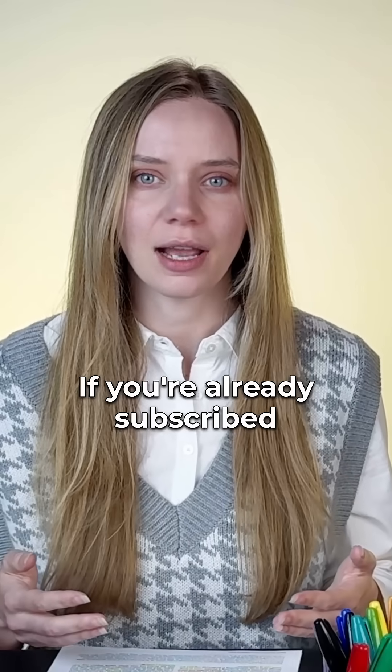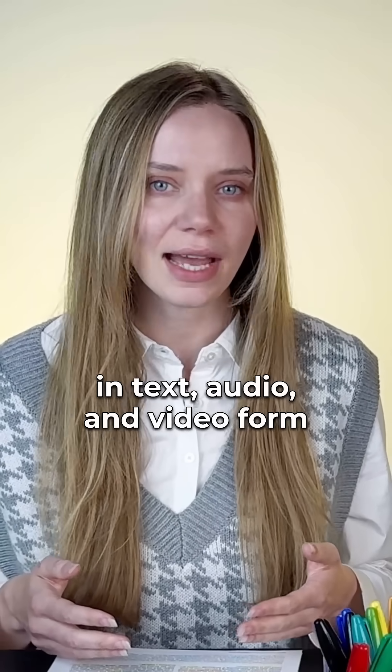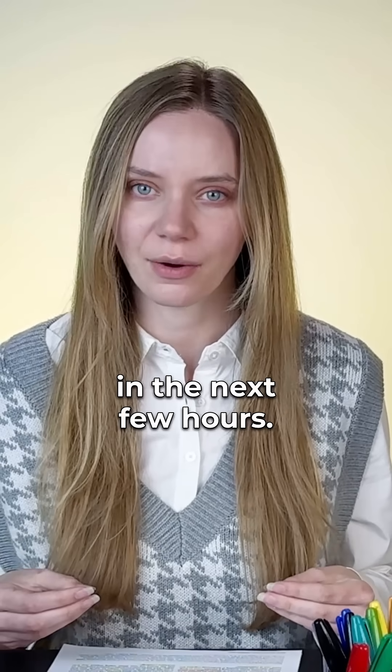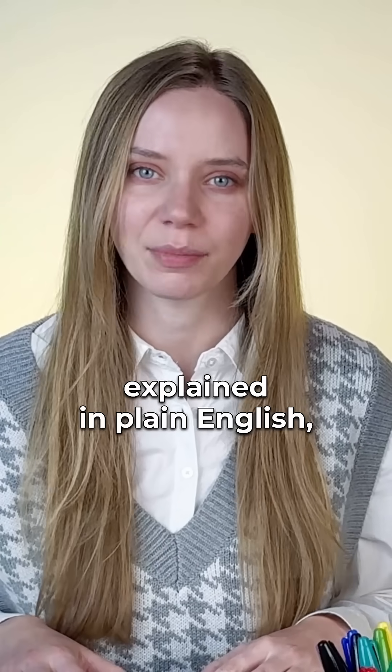If you're already subscribed to our email newsletter, then you'll be getting this full episode in text, audio, and video form delivered to your inbox in the next few hours. Journal Club — the latest academic research explained in plain English.